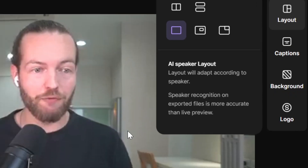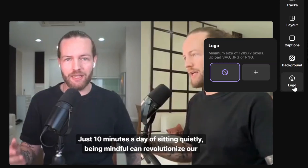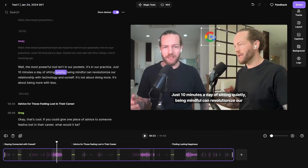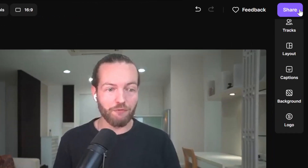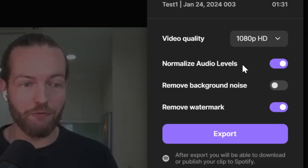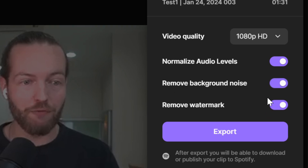I want to change to the AI speaker layout. There's also a logo option where you can add your own logo — we'll use the Google logo. Now it sits at the top, you can move it around and resize it. When I'm ready to share, I'll click the Share button and apply normalize audio levels. I'm also going to click Remove Background Noise and the watermark, then click Export.